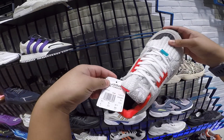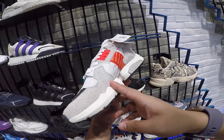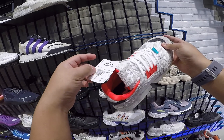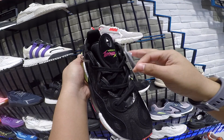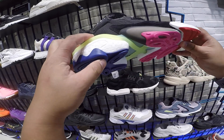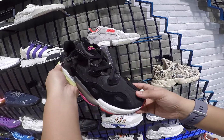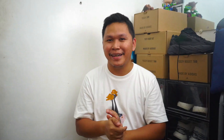They also have the new ZX Torsion and the Torsion X. The ZX Torsion has a rough suede upper and looks great — at 7,000 pesos, about 150 dollars, that's not bad for the price. The Torsion X looks like a basketball shoe, similar to the Boost You Wear BYW Level, but it's more in a lifestyle and streetwear category. It's not that bad, but it's 11,000 pesos.